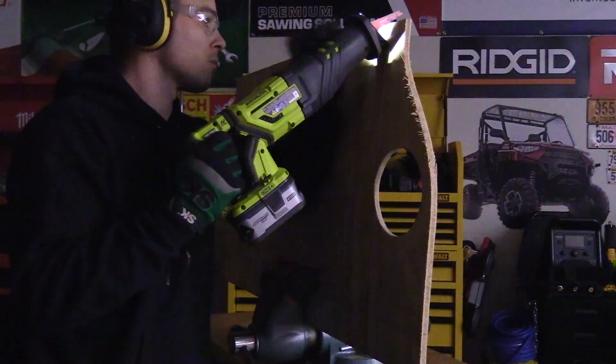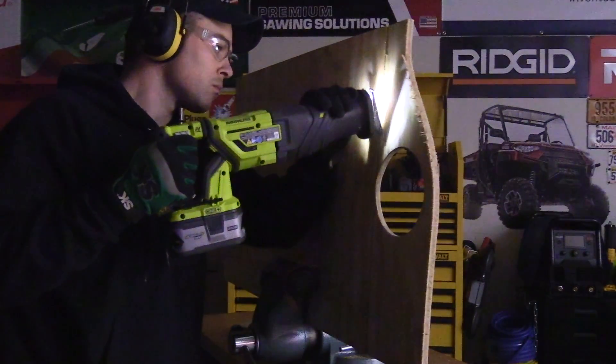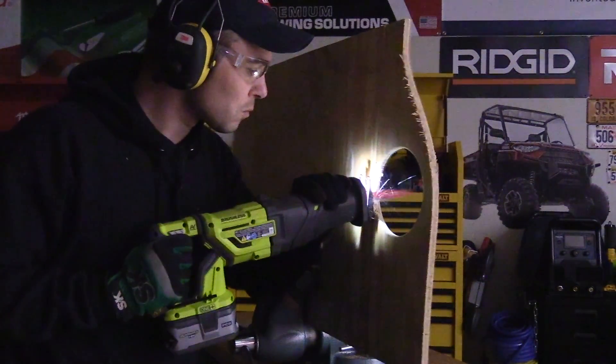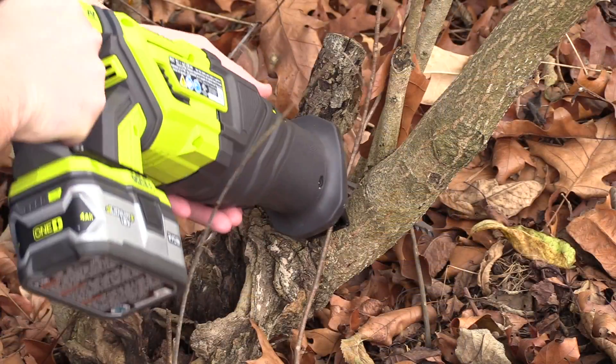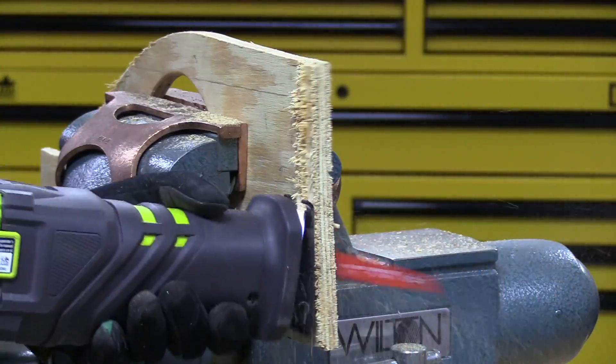What do you think of Ryobi's brand new brushless reciprocating saw? Is it an upgrade over what you're currently using? If you own other Ryobi 18-volt tools, which ones would you recommend? Leave a comment below and let me and everyone else know — your comment might really help others researching Ryobi. If you like this video please click like, and if you like my channel please click subscribe. Thanks for watching!